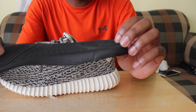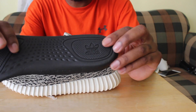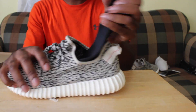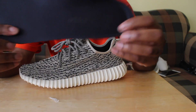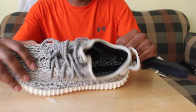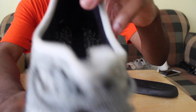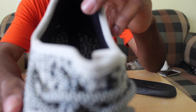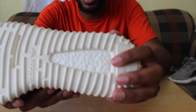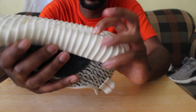Also check the soles. On the Turtle Doves it's an all-black sole; on the Oxfords it's a white sole. That's easy to spot. On the inside, check the stitching as well.